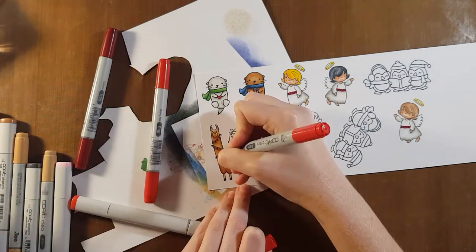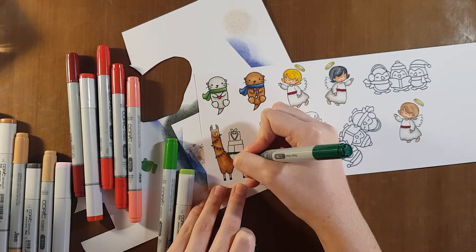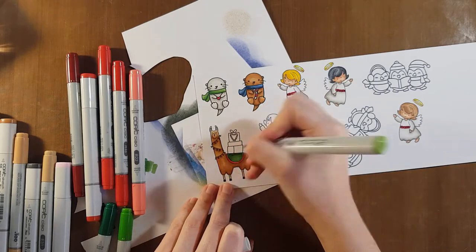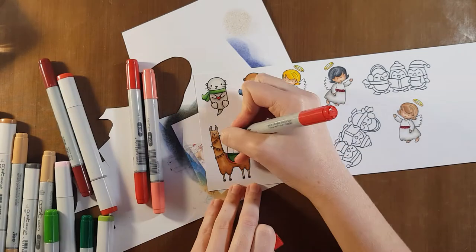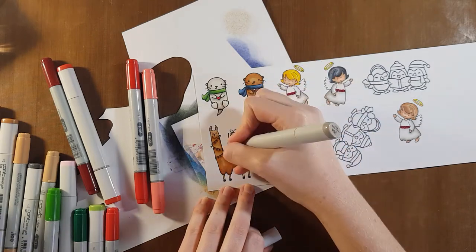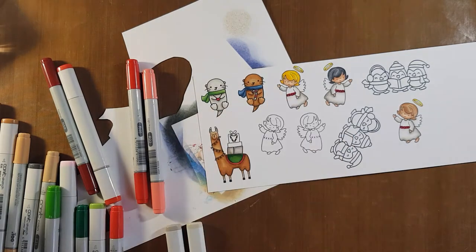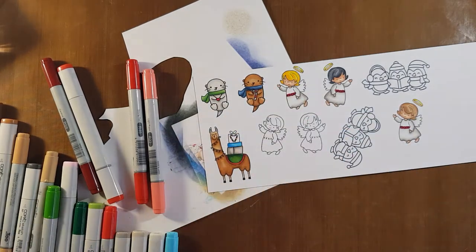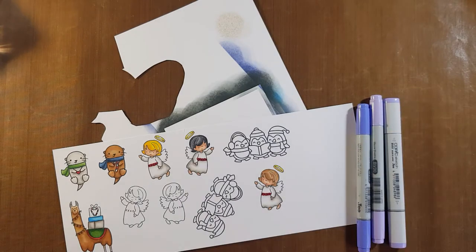If my workspace looks a little chaotic, it's because I was rushing to make these cards in time for a family gathering, so I was getting a bit stressed out — that's why you'll see all my Copic markers splayed across the desk. But I'm happy to say all the cards were made in time for the party. I'm trying to use some traditional Christmas colors, mostly primary colors plus green, so they'll go well with the green card stock I'm using for the background.